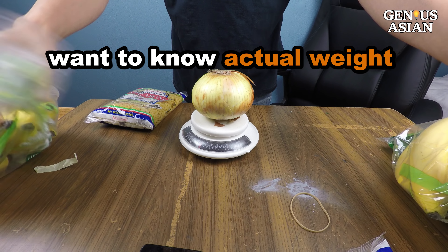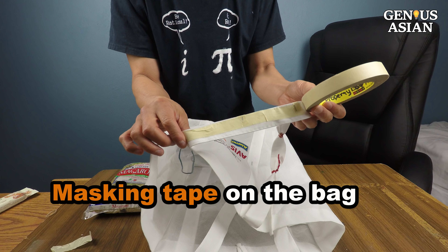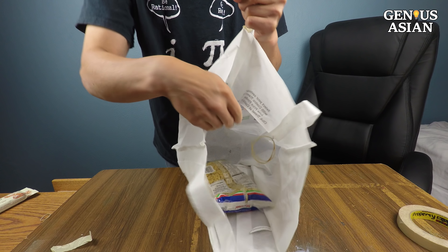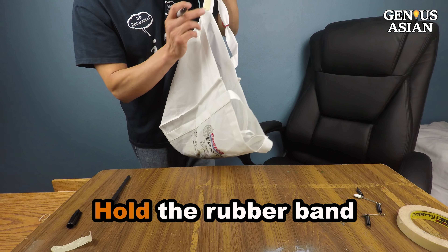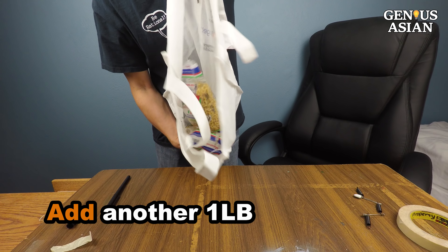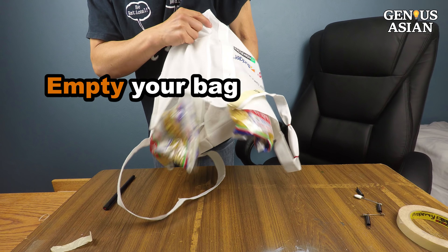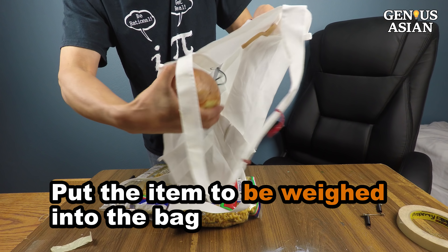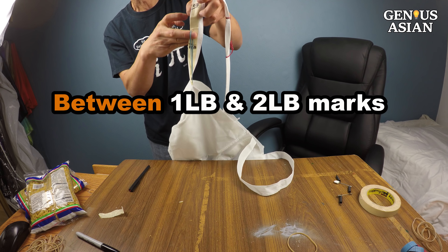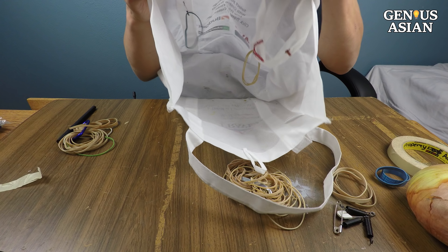Instead of just comparing weights, if you want to know the actual weight, you just need to calibrate with known weight. First, I put masking tape on the bag. Then I put a known weight such as a 1-pound package of noodles into the bag, hold the rubber band, and use masking tape to mark the first 1-pound position on the handle. Add another 1-pound package and mark the 2-pound position. Empty your bag, then put the item to be weighed into the bag. The onion is about 1.5 pounds — between the 1-pound and 2-pound marks. This device is small enough that you can use it in the store, and you can also use it in your kitchen.